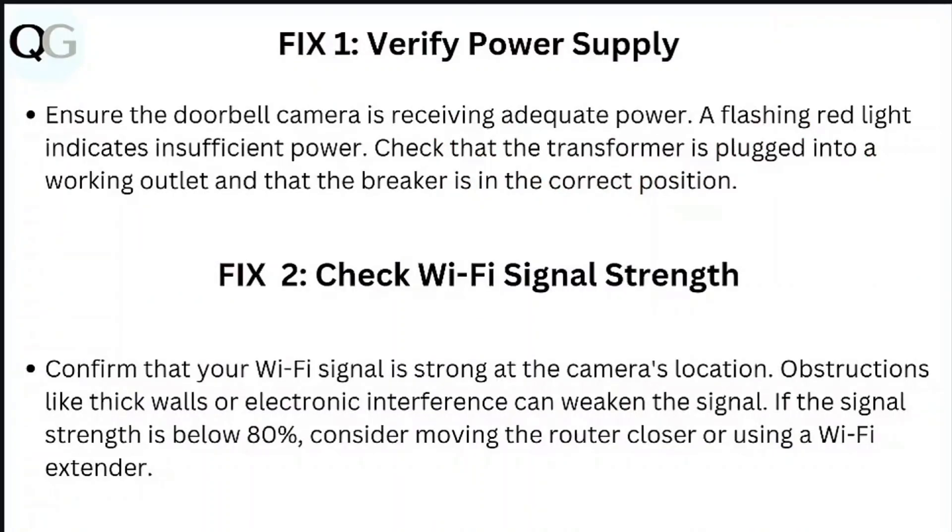Step 1: Verify power supply. Ensure the doorbell camera is receiving adequate power. A flashing red light indicates insufficient power. Check that the transformer is plugged into a working outlet and that the breaker is in the correct position.